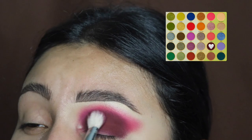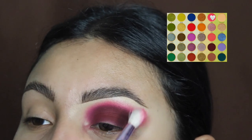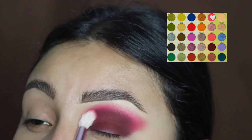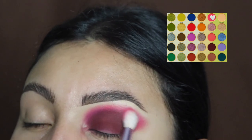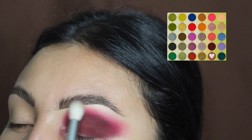We're going to continue to blend this out in side-to-side motions. Now we're going back in with the burgundy shade and applying some more, because with all that blending a lot of the shade did come off. So we're going to go back and forth between both colors to make sure they look nice and bright.